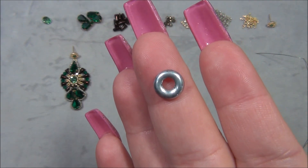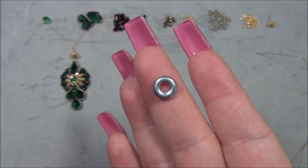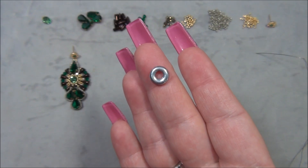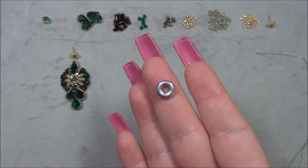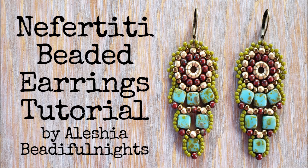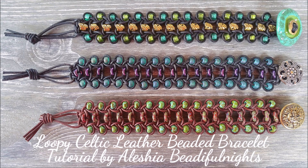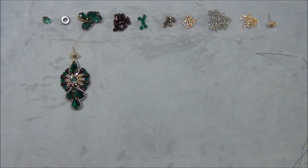I was requested to do another design with this ring since I've already done several. I made two pairs of earrings with this ring, an earring called Nefertiti, and I also used these rings to weave a leather bracelet. This ring is awesome and has so many possibilities.